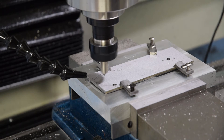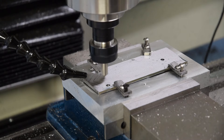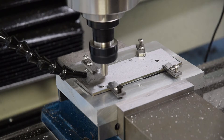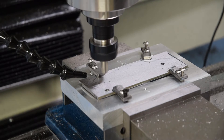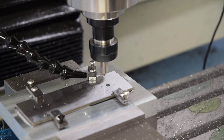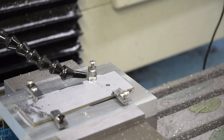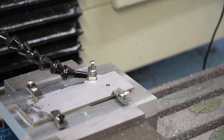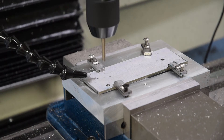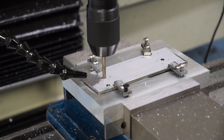I can flip the piece over and secure it with strap clamps that I made for a previous project — they worked well and do a good job securing it. So I re-spot all the holes before I drill. I found that when your holes need to be precisely located, which they do in this application, you really have to spot them. Even a drill bit like this — approximately a 3/16 drill bit — will walk on you a little bit if you don't spot that hole first.